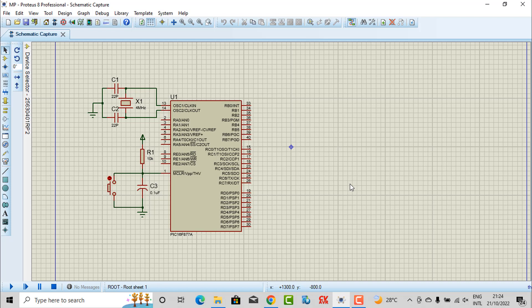So first, I will guide you how to make the simulation. As you can see in the project, here is our microcontroller PIC16F878, and I'm using a 4MHz crystal. Here is the button connected to the reset pin.